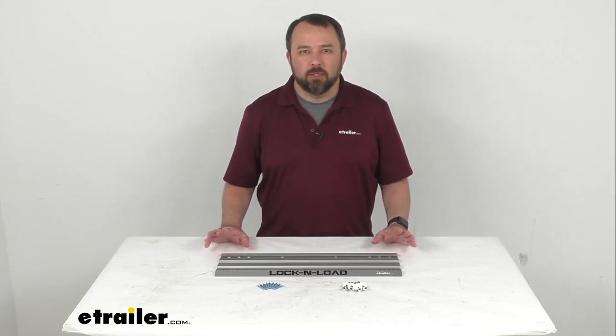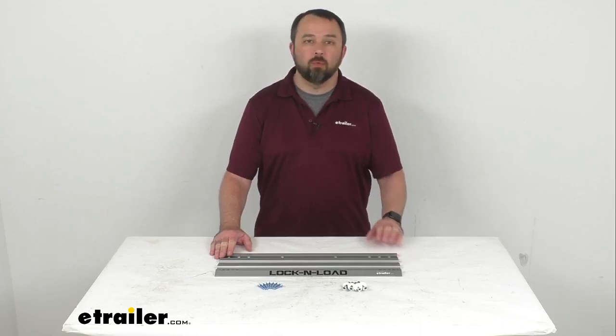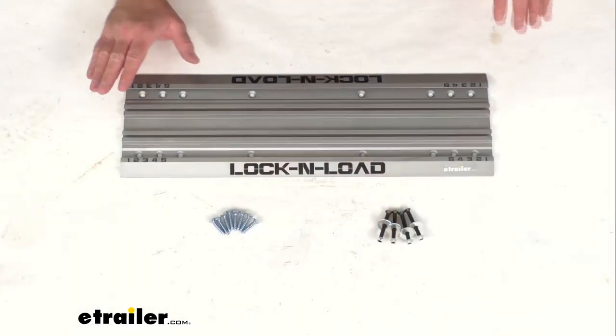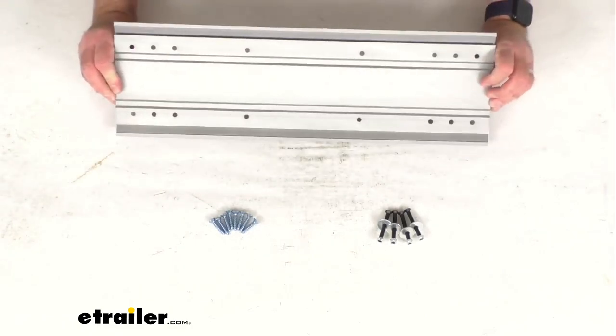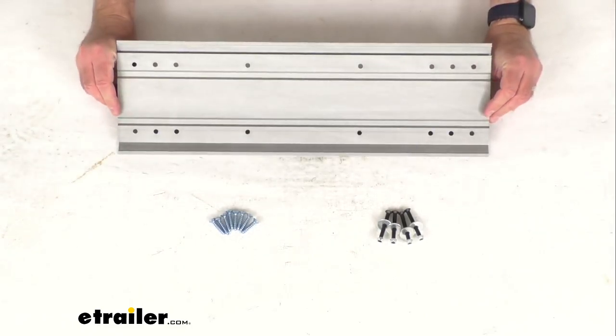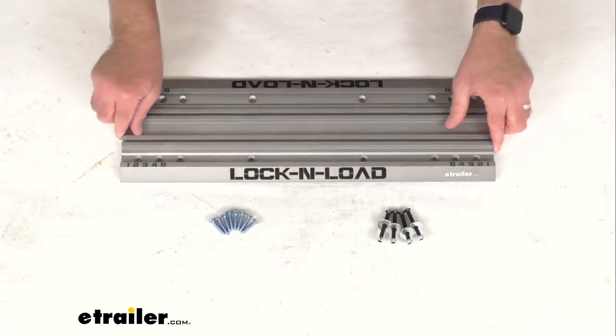Hi everybody, Andy here with eTrailer.com, and today we're going to take a real quick look at this Risk Racing Extra mounting plate. This plate is going to let you use your Lock and Load Pro or Pro Mini in multiple vehicles, and this includes everything that you see here on the table before me.